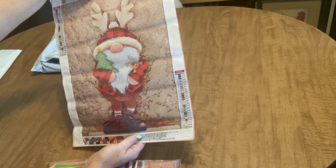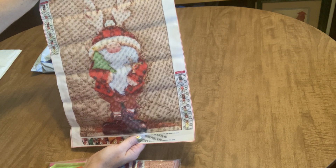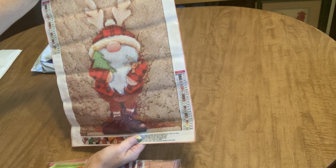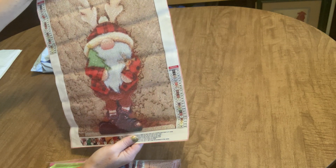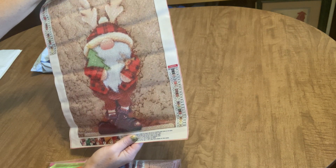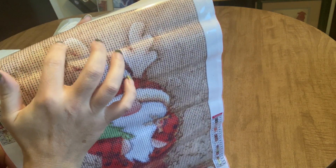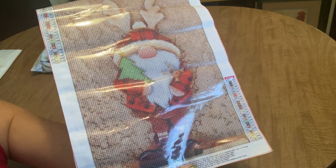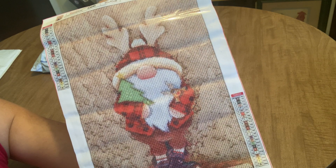It is a round drill kit with 23 colors. We have a key on both sides with DMC codes, and the key is made up of only alphabet letters, which is very helpful. This is a picture-printed diamond painting, so the image was printed on the canvas and the drill field superimposed on top. That helps with seeing lines like the Christmas tree outline, the outline around his nose and antlers. I like this one because the background is a mottled, textured background.